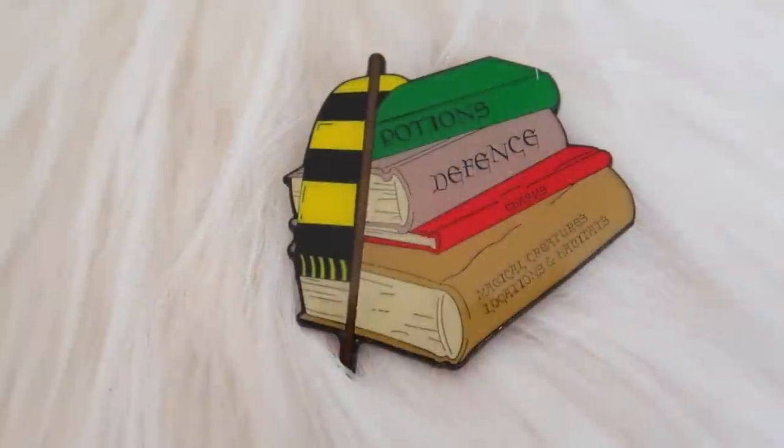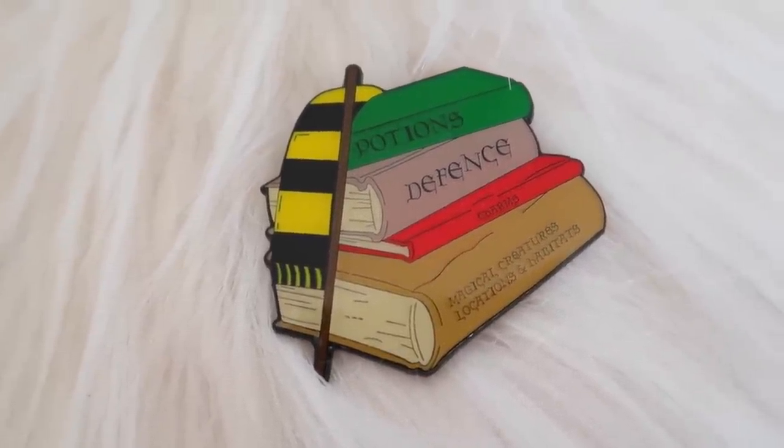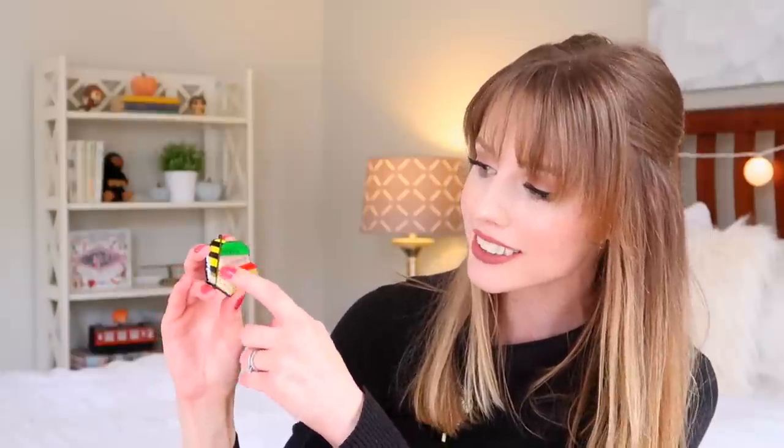Oh, I love getting pins and this one is definitely right up my street! This is a Geek Gear Wizardry enamel pin. It's a stack of magical books — you have your Potions book, your Defense Against the Dark Arts book, your Charms book, and Magical Creatures Locations and Habitats. There's also a little wand and a tiny little Hufflepuff scarf. I love books, I love reading, so that is perfect.